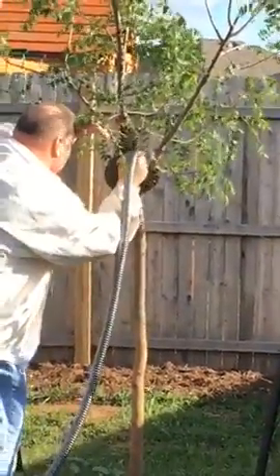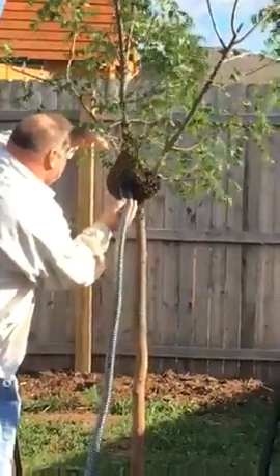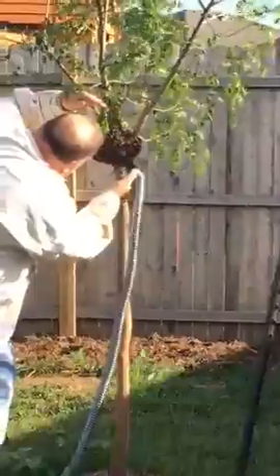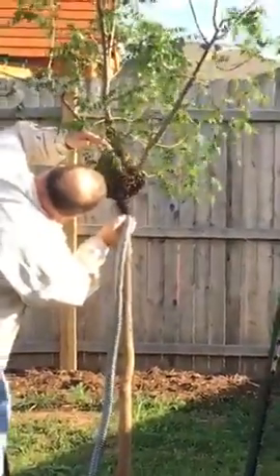Okay, this is wild. I found a swarm of bees on my Chinese pistache tree in the backyard today. I saw this big mess and I wasn't sure what it was, so I walked out and sure enough it was this clump of bees.